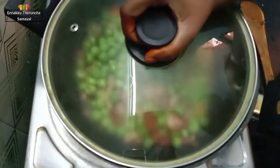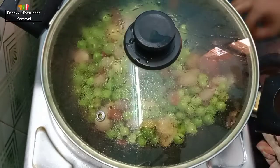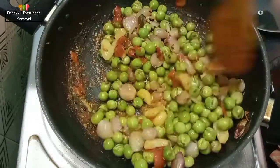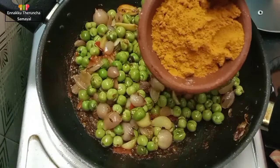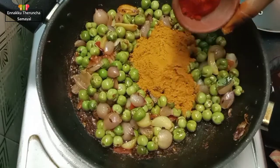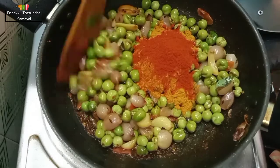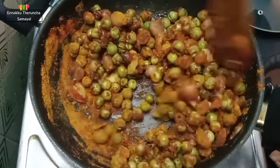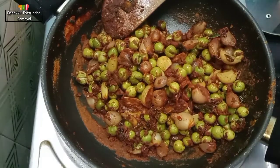Put 2 minutes in the pan. Put the masala in the pan — 2 spoons of basil, 1 spoon of Kashmiri chili powder. Mix the masala and mix the lemon size.